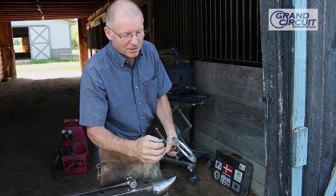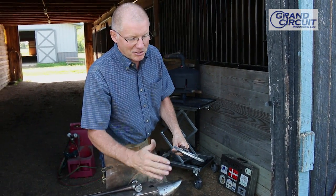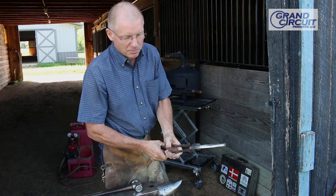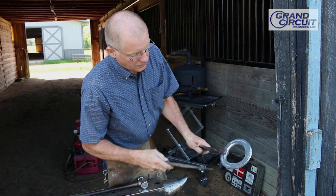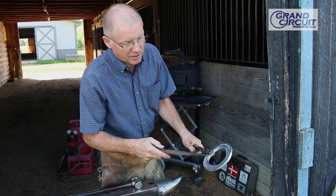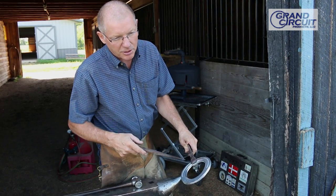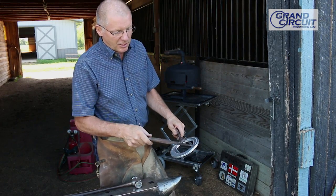Remember that aluminum retains heat for a long time, so we can get a lot of modifications done. Another thing: aluminum does not forgive — if you have missed hammer marks, it's going to show up for a long time, so focusing on your hammering is very important. If I need to pritchel the nail holes on the shoe or put new nail holes in, I can do that at this time. Remember to use soap on your pritchel, creaser, or punch so that your steel does not stick to your aluminum.